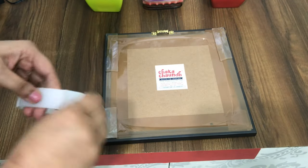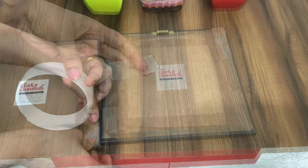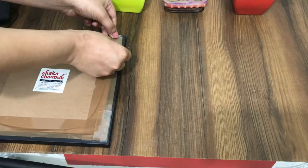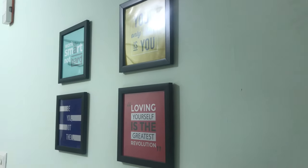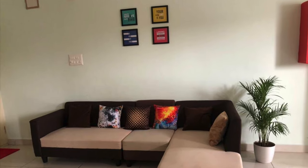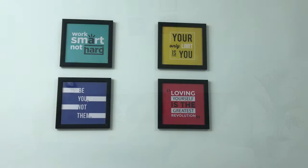This way you can hang all the photo frames on the wall and create a beautiful photo gallery. I hope you guys find this video helpful. Thank you so much for watching, see you in my next video — bye guys!